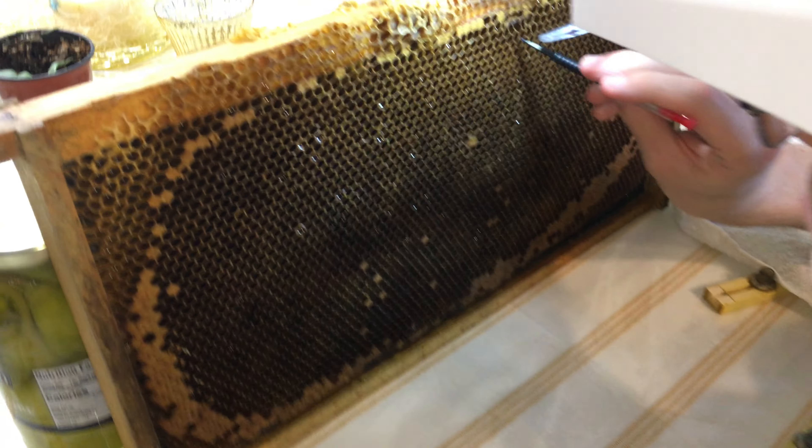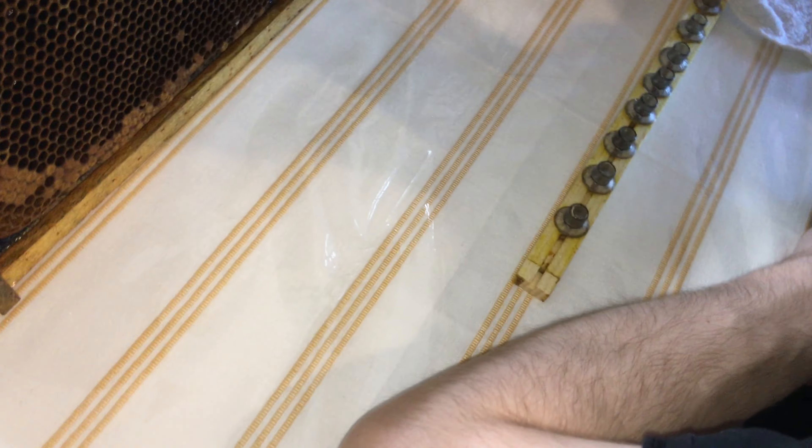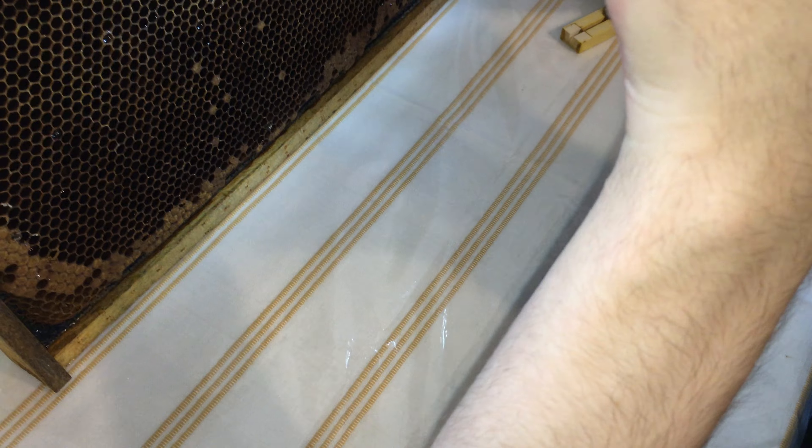Let's look at the cells themselves while Riley's doing that. These larvae right here in the middle are too big, so you want something much much smaller. There are some that are smaller right there in the middle — carefully drop them in the very bottom of those clean cups.